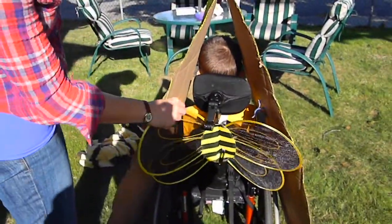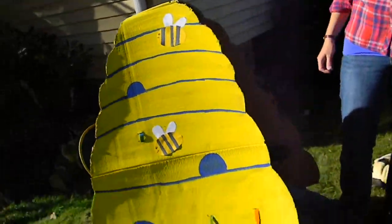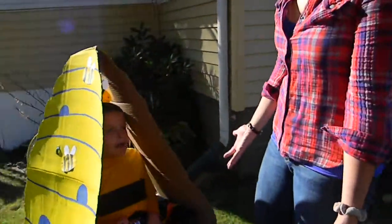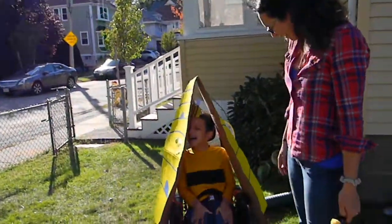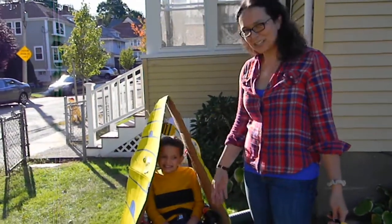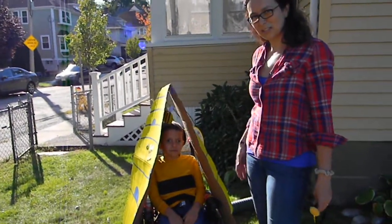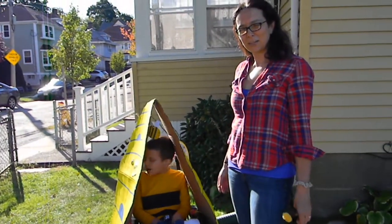We put the wings on the back of the wheelchair because he doesn't like to wear them and they're hard to wear when you're sitting in a wheelchair. And now he's all dressed up to be a honey bee. He's all excited but all he has to really wear is the t-shirt — everything else is attached to the wheelchair so it's easier for them. And that's how we did our honey bee costume.